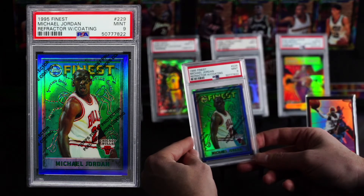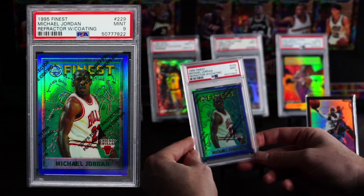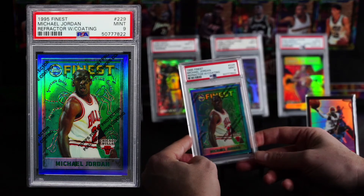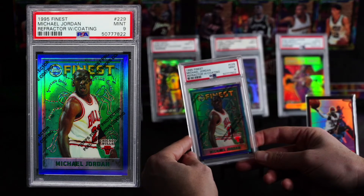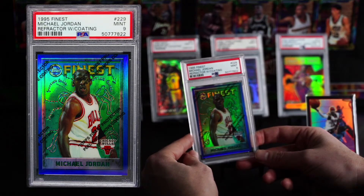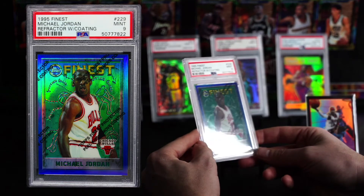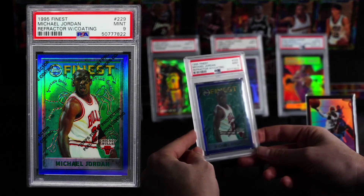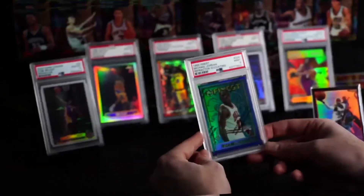I'm telling you now — I don't issue big warnings and things like that, but I think you're going to see people turning to Finest. A lot of this Finest stuff is much more lower populated. You can't get a Prism Silver Michael Jordan, but you can find them in Finest, you can find them in Chrome, and it's just going to keep going up. You may not be able to pick up an MJ or a Kobe because the prices are already getting up there, or a LeBron, but you may be able to find Karl Malone.